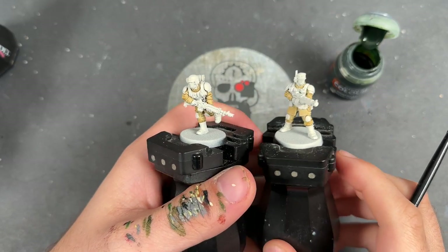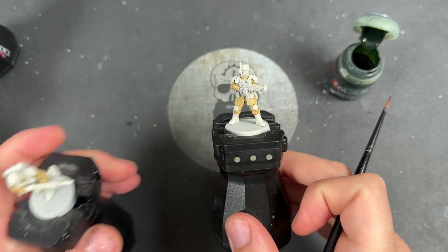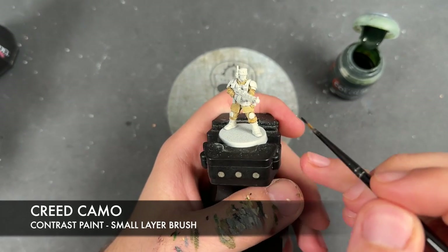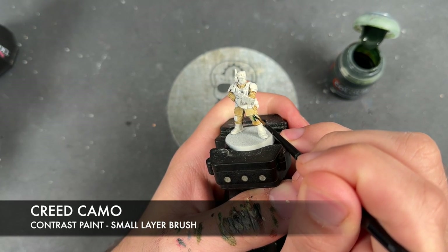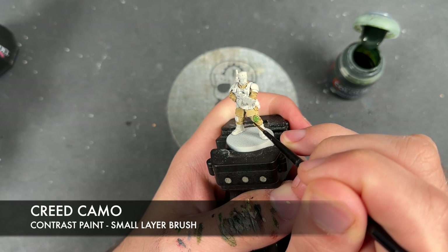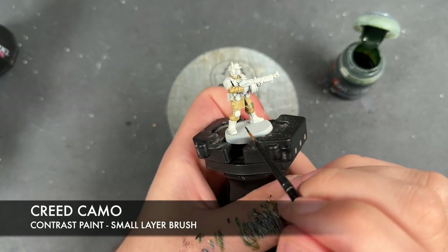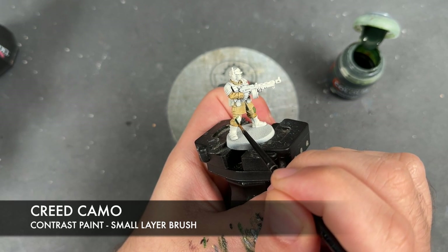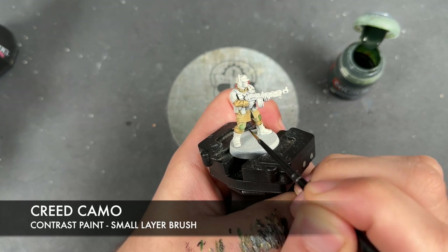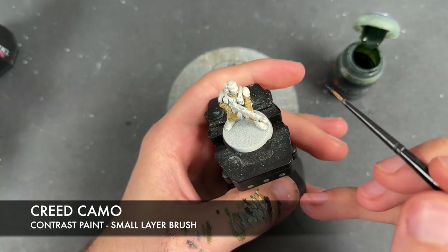With that Skeleton Horde applied to their trousers, shirts, and the neck bit, we're going to move on to the next color: Creed Camo. We're applying this over the top of all the bits we want to be green. Don't worry if it's the wrong color — it's not going to stay this color for long. We're going to start here on the knee pads, then move on to the shoulders.